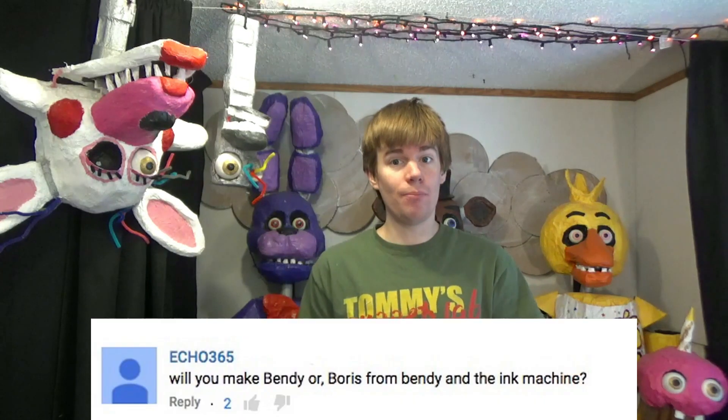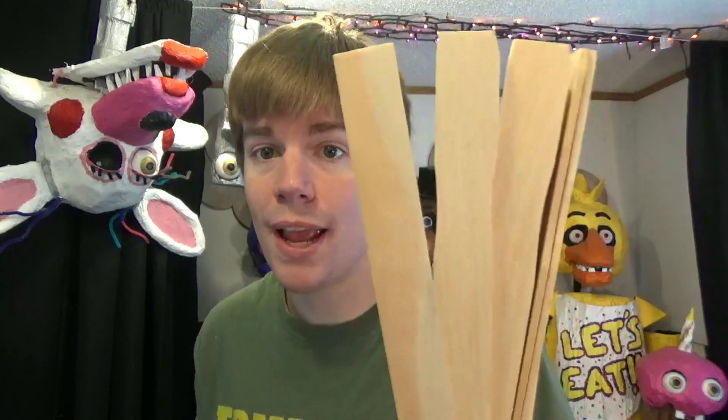GoofyChicken183 was wondering if I could make a Bendy puppet. Look at that. I did make Bendy. He's actually a marionette. I don't have the string on him right now because I'm actually remaking this stick. Because I want to use these things — they are paint mixing sticks. You can get them absolutely free and they work great. The dowels just aren't as good as these things are. So, I'm just making a minor upgrade. Anyway, here's Bendy. Thank you very much for suggesting that.